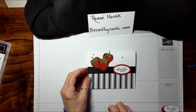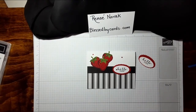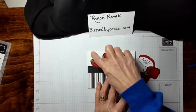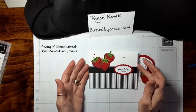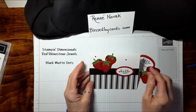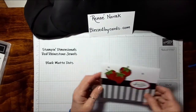Here's the card again and here are the little pieces. Lastly, you'll want to pop up that strawberry and add some red bling around the side. We also have some really cool black matte dots which I think would also look good on this card.